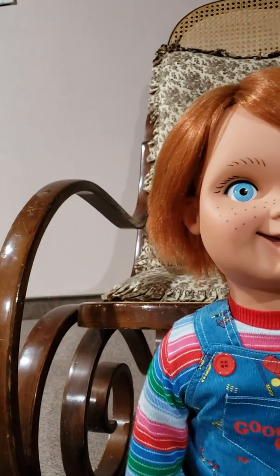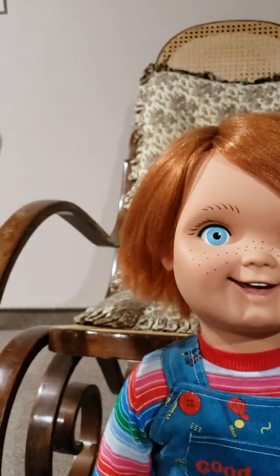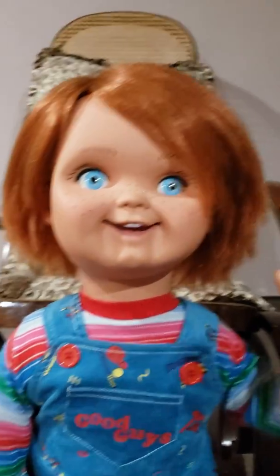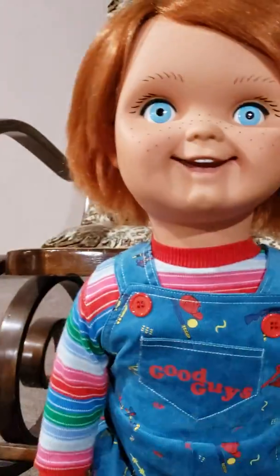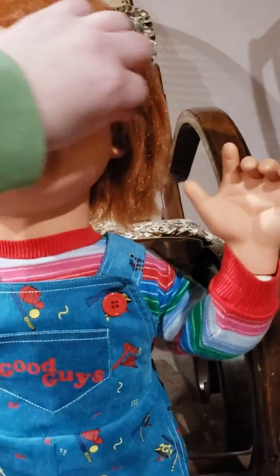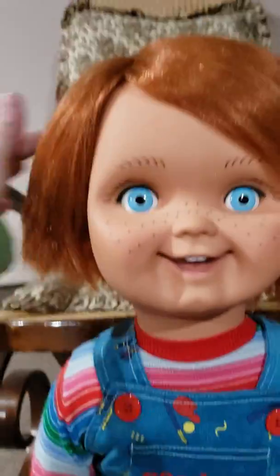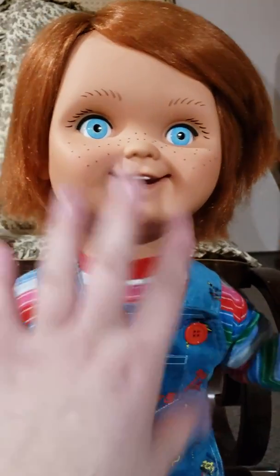Most people are probably going to look at this video and say his hair is too short. This side is a little bit shorter than the other side, but it's not too bad. I'm fine with it — I'm not going to try fiddling around with his hair, cutting it or anything. The color seems pretty good; I don't have any real issues with that other than it being a little uneven.